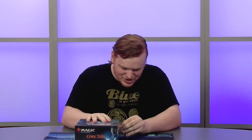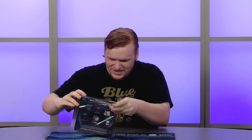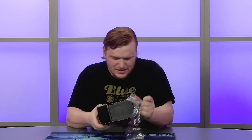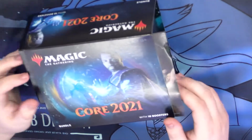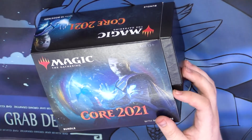Alright, let's get into it — no more showmanship, no more ads. We just need to crack it open. I'm going to use a screwdriver because I have nothing else on hand. This set's got some really cool cards. The card I'm really looking for is the showcase Cultivate in foil — that's what I really want from the set.